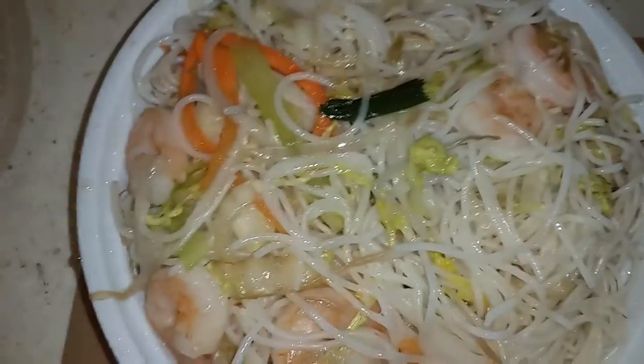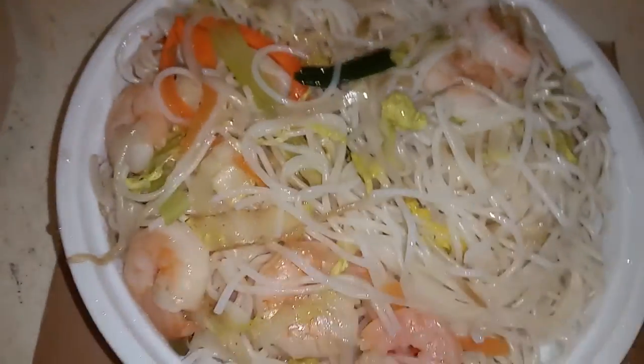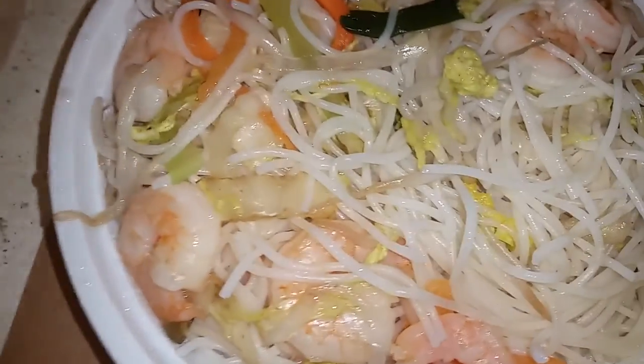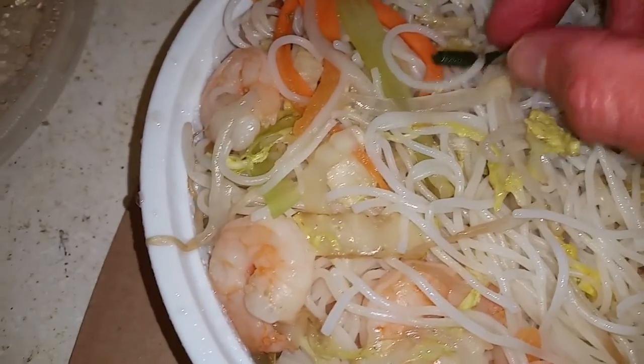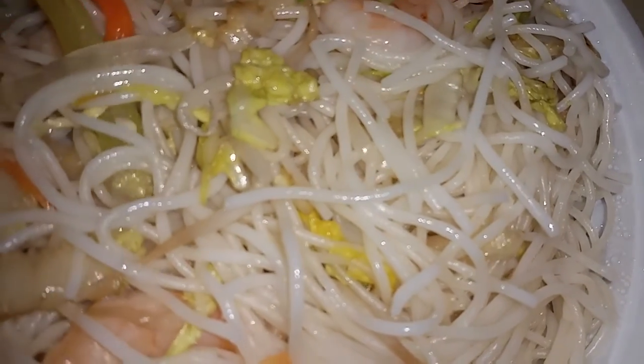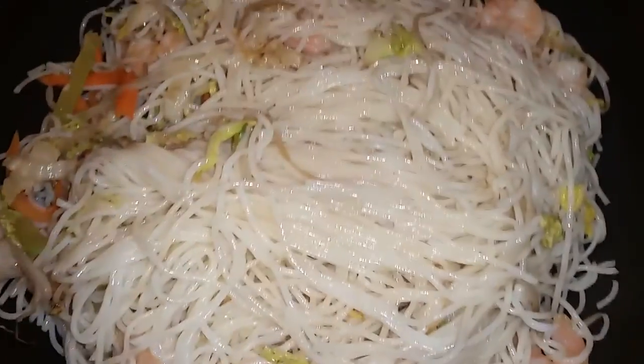I don't remember that from last week. I can see a good amount of shrimp on top, but we'll see in total. There are little carrots in there and some other vegetable. All right, we'll put it in the pan and see what it looks like — and there's a lot of noodles.